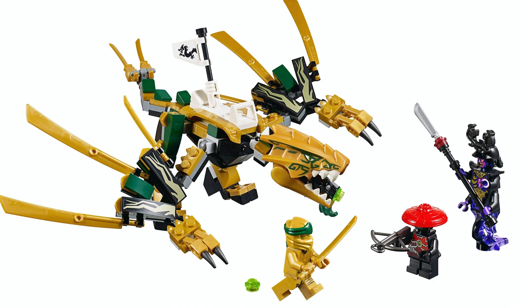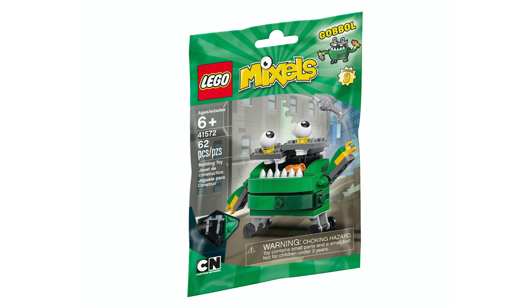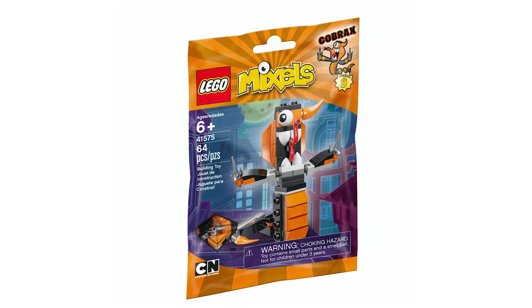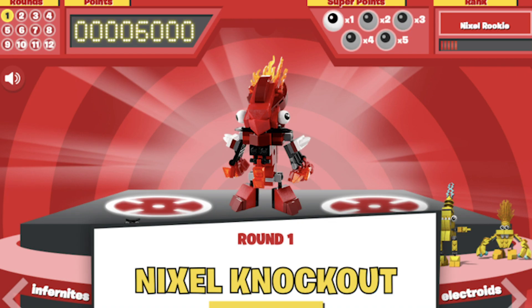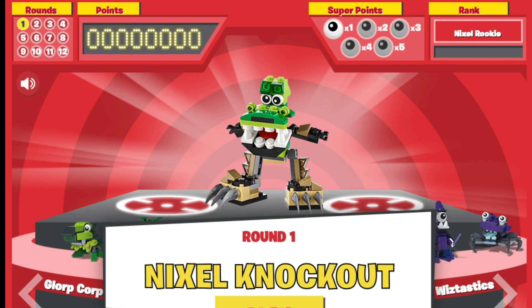I also think that LEGO Mixels was extremely popular, as they often sold out, but LEGO oversaturated fans. There were just way too many in the course of like a year — I think 9 new ones every month or something — which is extremely hard to keep track of and harder to collect. If you look on eBay right now, a lot of Mixels go for $40 or more, with some sealed ones in the hundreds of dollars, which is insane thinking they only went for $4 or $5 originally.